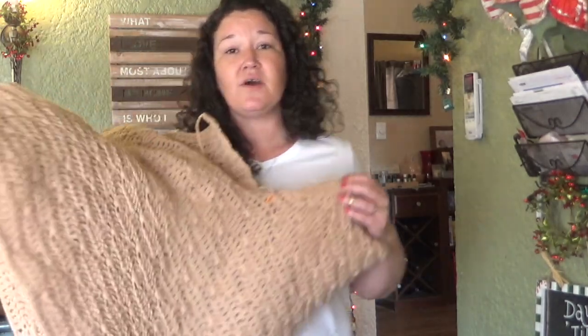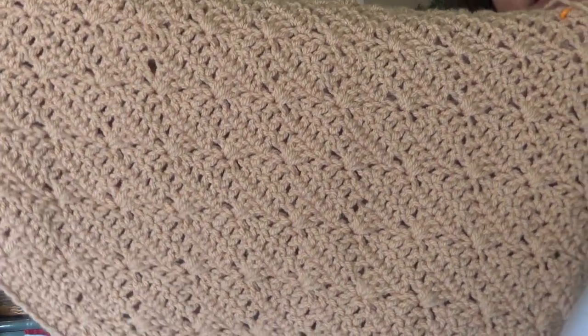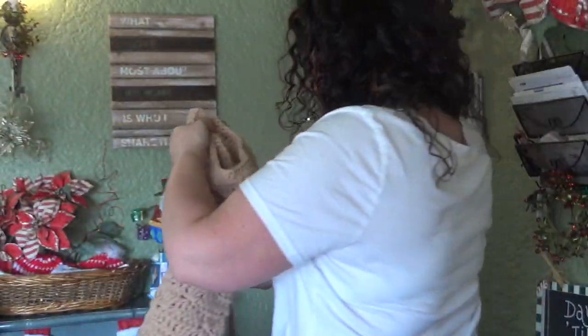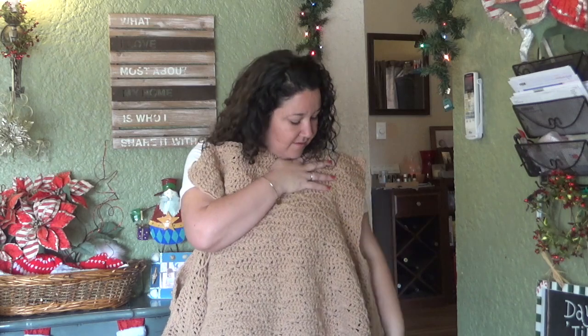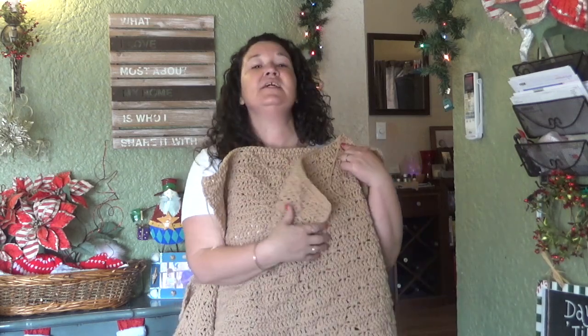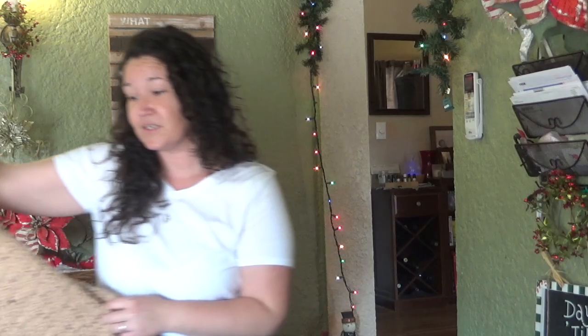I'm working on two sweaters right now. The first one is with a bulky yarn — a nice, thick, gorgeous texture — and it's going to be like a duster. So you've got a really oversized design; this will be the back. The idea is that I've got part of the front and then part of it will hang down. Keep an eye out, subscribe if you're not subscribed, and let me know in the comments who wants this oversized duster cardigan.